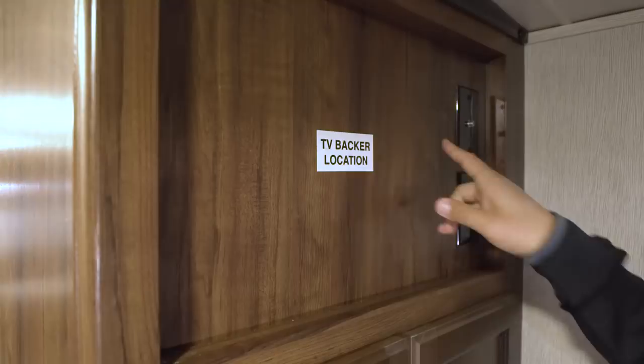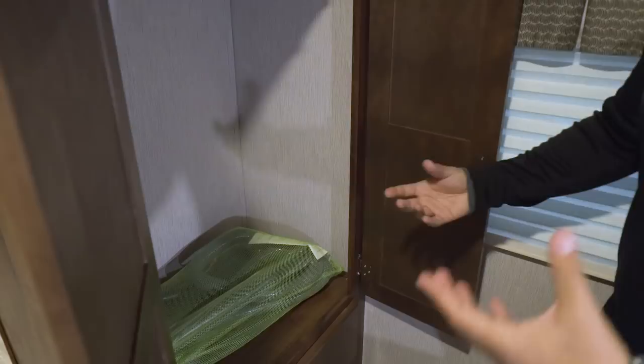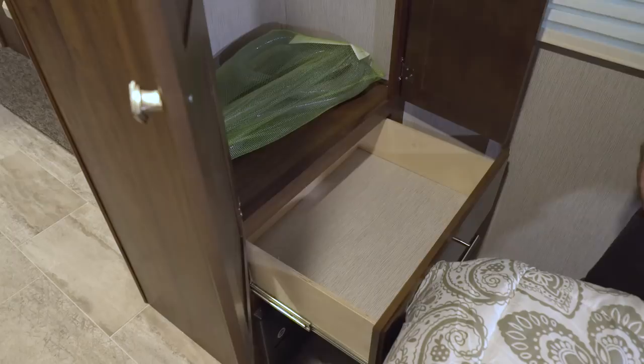If you want a TV in the bedroom, this is where it will go — the appropriate connections are right next to that and there's a backer so you know exactly where to mount it. But my favorite part is right underneath: in addition to the two wardrobes on the sides of the bed, there's a third large wardrobe here. If you're looking to go full-timing or spend a lot of time in here, you can have plenty of clothes in this couple's coach, plus a secondary drawer for any folded clothes.